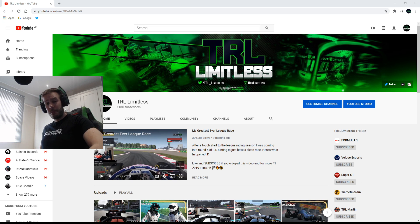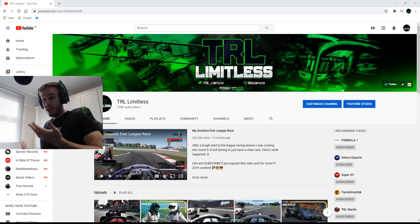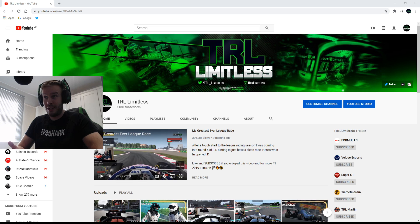I've got some experience - I've got the Fanatec base down there. I've used wheels from the very cheap - I used to have a wheel with no force feedback and completely wireless, which was a bit of a joke - to using wheels in F1 simulators like SimCube and the actual professional ones. So I've gone from the very bottom to the very top and I feel I have quite a good idea of what is extremely good value.